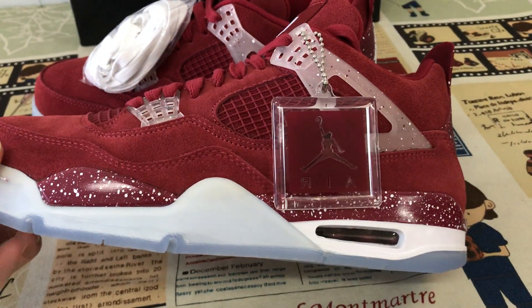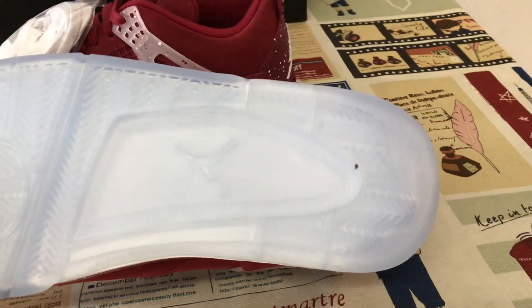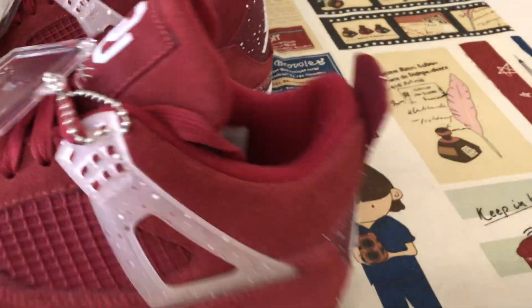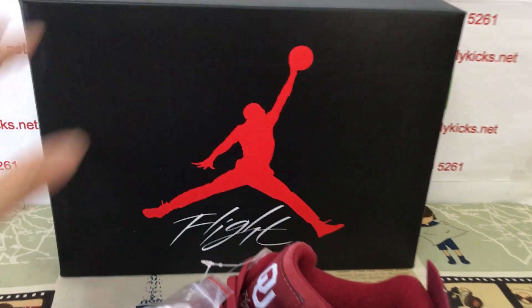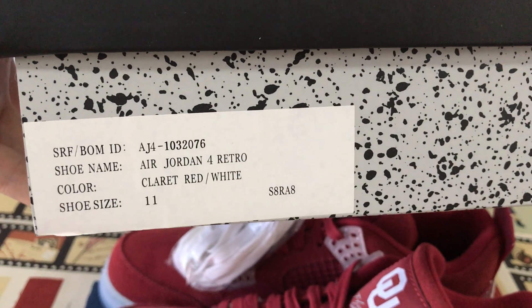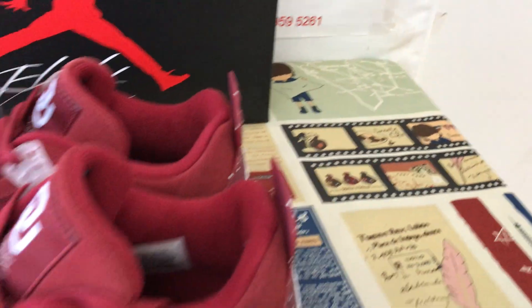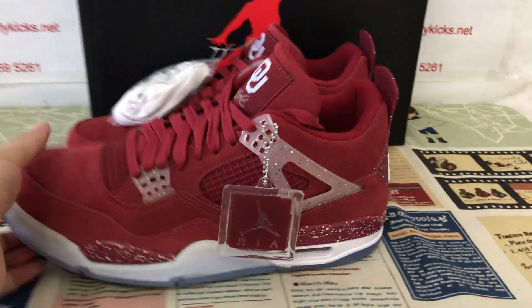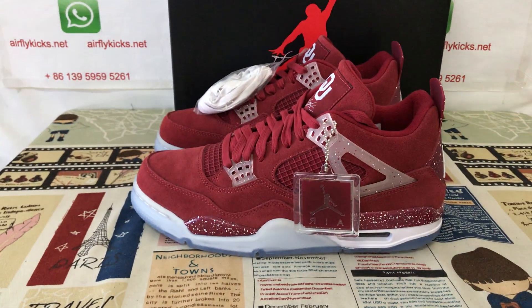And the clear rubber outsole with the Nike logo. The soothes — original soothes box. That's the box label. You can see here, and the soothes looks nice.